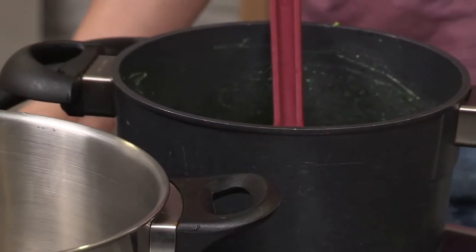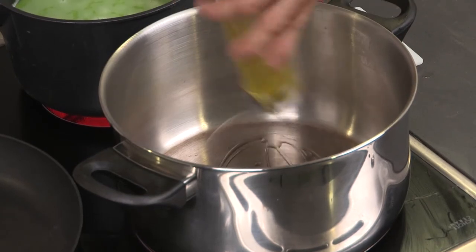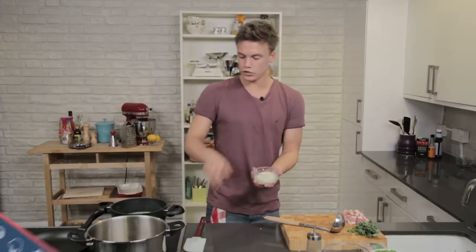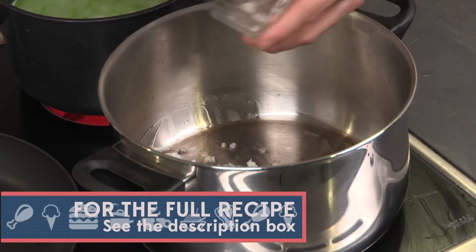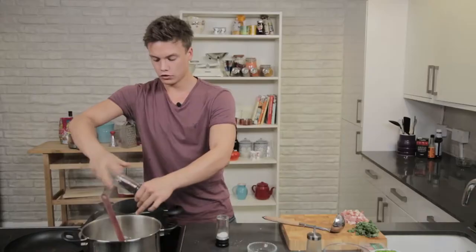Whack that on full whack. So I've got my pan hot. What I'm going to do is just add a little bit of olive oil and I'm going to go in with some onions. So let's soften these, salt and pepper.